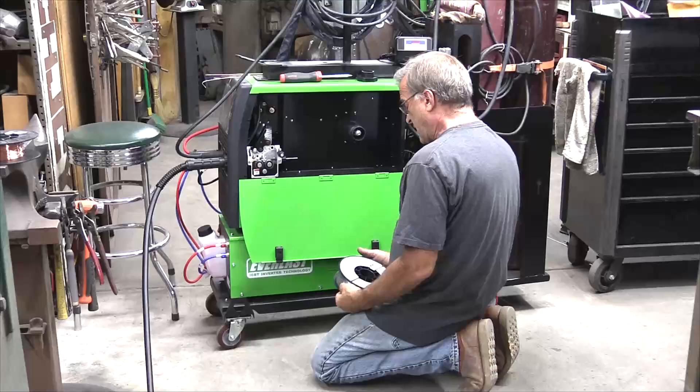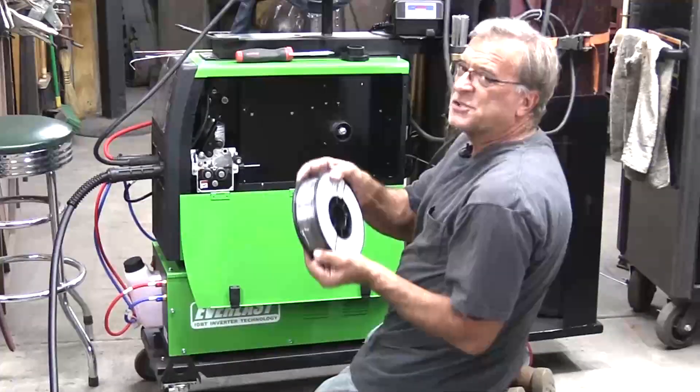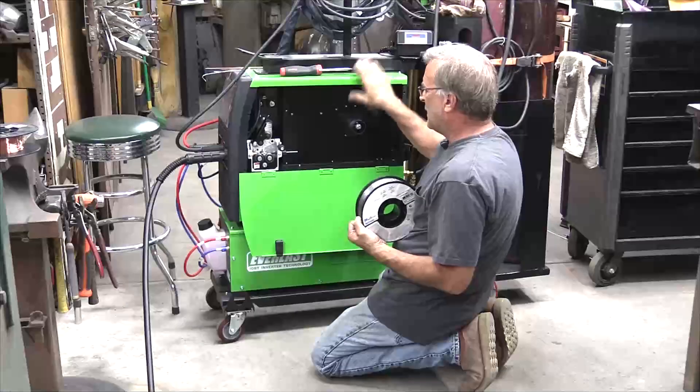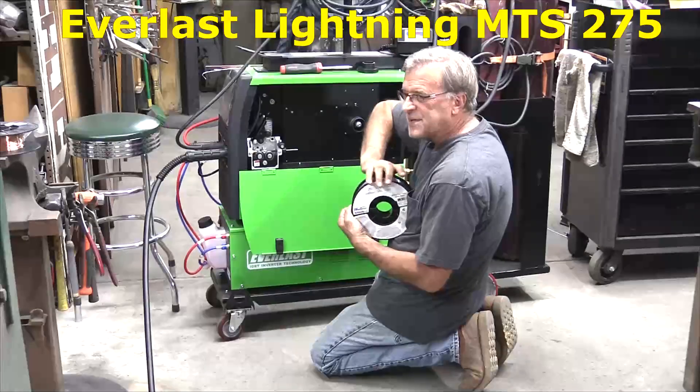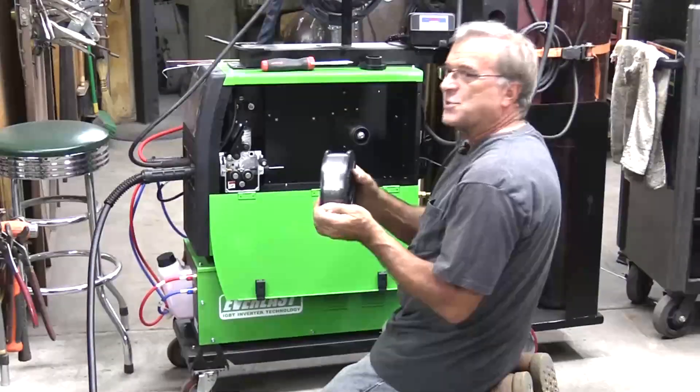Hey Kevin, what are you doing? Something I swore up and down I never would. Got a spool of flux core wire here, so I thought I'd load up the Everlast MTS 275 Lightning with it and try out a little flux core welding.